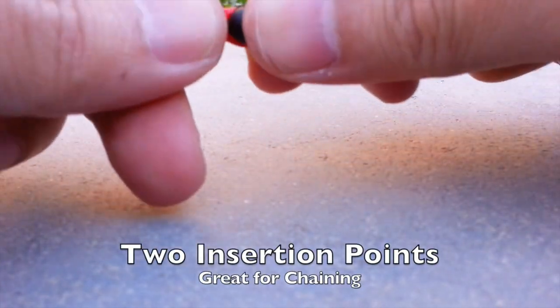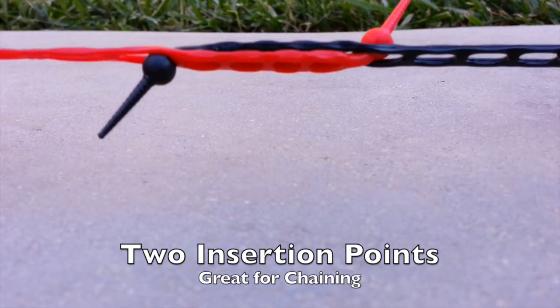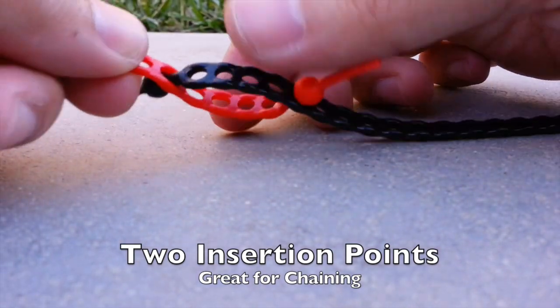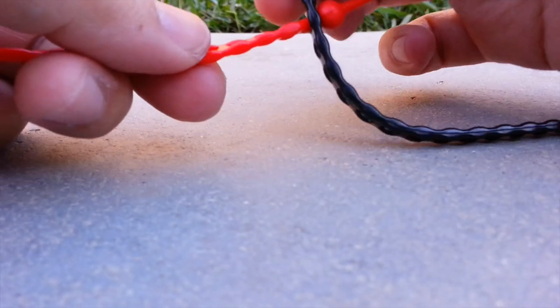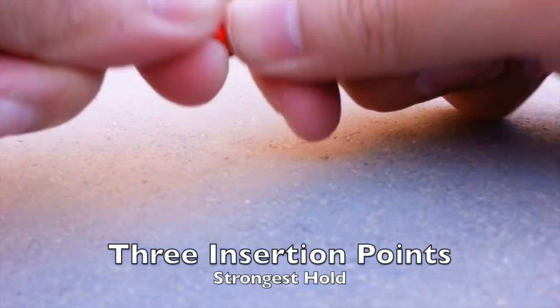Second, insert the loose sphere into the hole. This is stronger and great for chaining and making long strips. The third method combines the advantages of the first and the second.